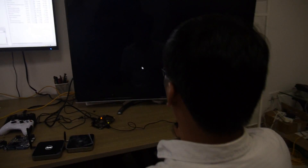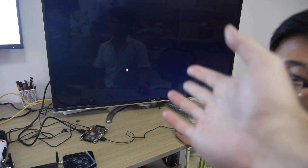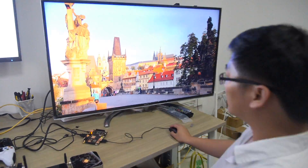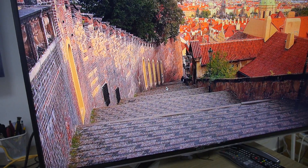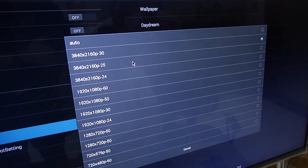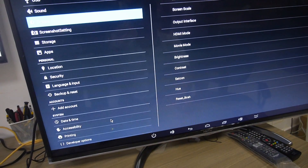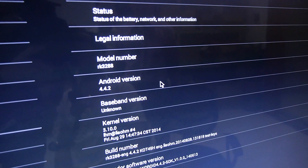And here we have Android. Android, all right. So let's go inside Android. So here we have a 4K video playing back 4K. And a full Android with 4K output and HDMI 2.0. This is Android 4.4.2.